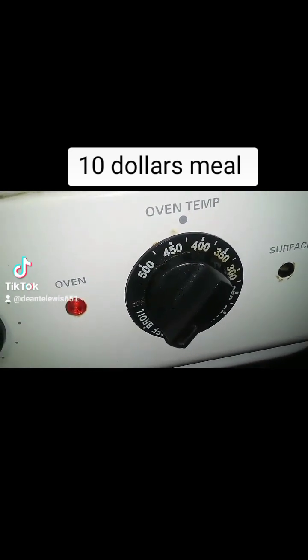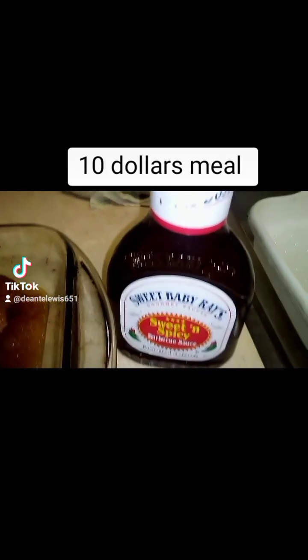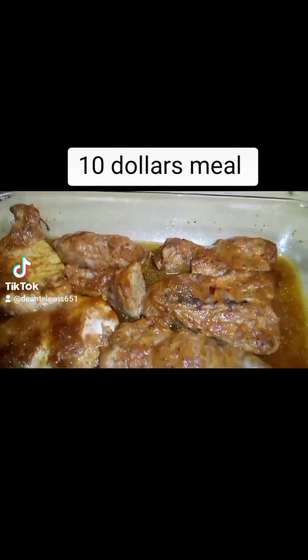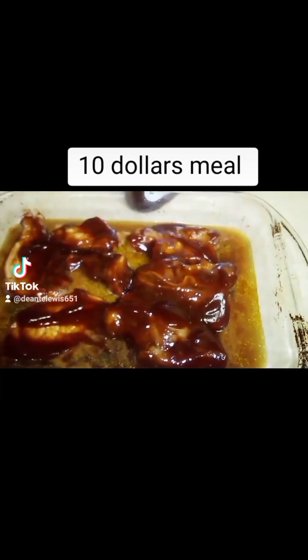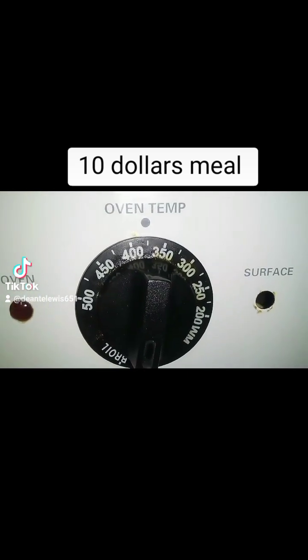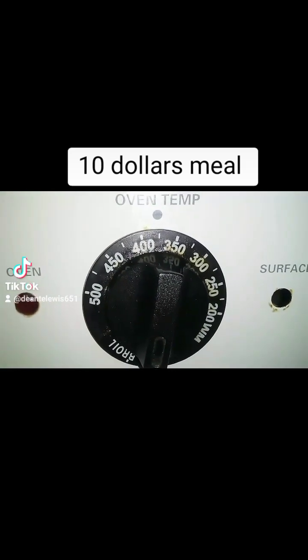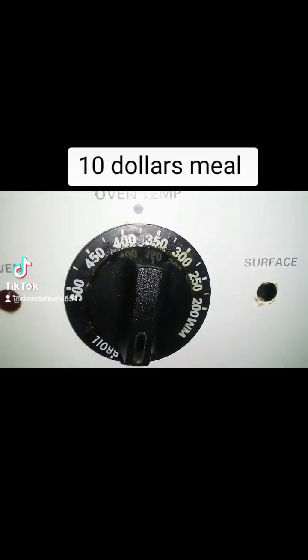425 degrees. Okay, so now I took them out of the oven for a bit. I'm going to baste them with some barbecue sauce — some Sweet Baby Ray's sweet and spicy barbecue sauce. You can use any type of barbecue sauce. And again, this is just a $10 meal right here. Now I have them all sauced up, as you see. I'm going to put them back into the oven. I turned my oven down between 350 to 400 so that the barbecue sauce can stick onto the pork chops and the country pork ribs.